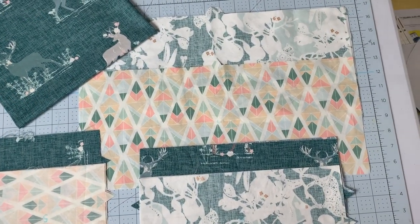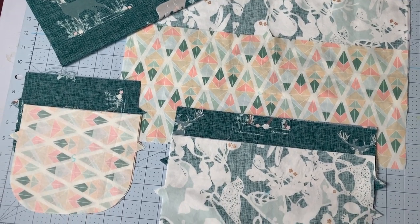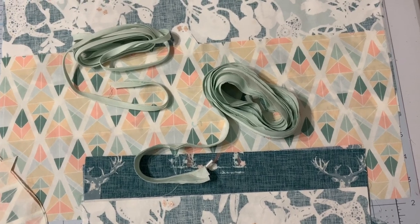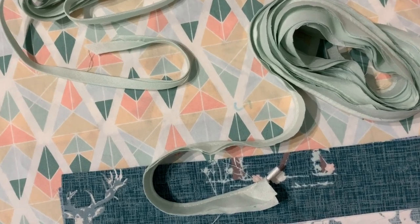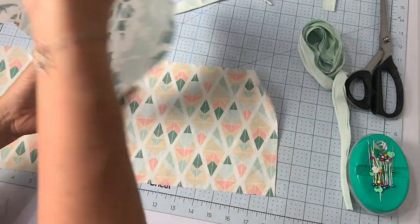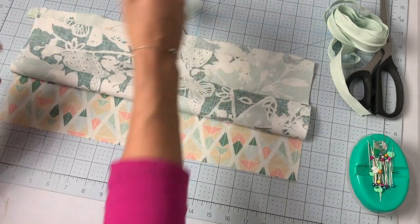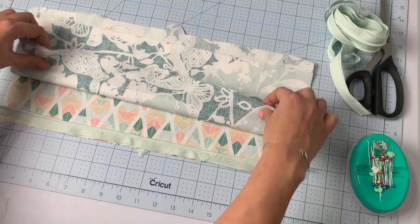Once the machine has cut and marked all your pieces, you're ready to start sewing. The project file has all the instructions with photos illustrating each step. First, if you haven't already, make your bias tape and piping — both are optional, but since I had the supplies I figured it would add a little extra flair. Next, baste the piping onto the long sides of the accent fabric, then attach the main fabric matching the notches.